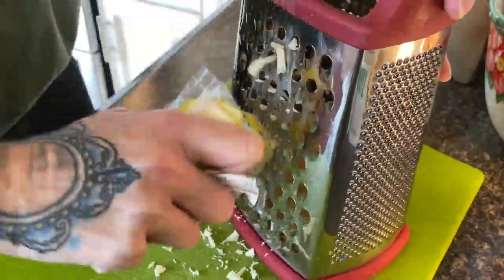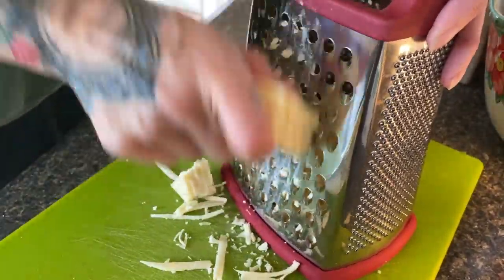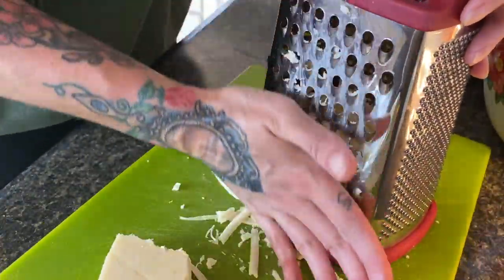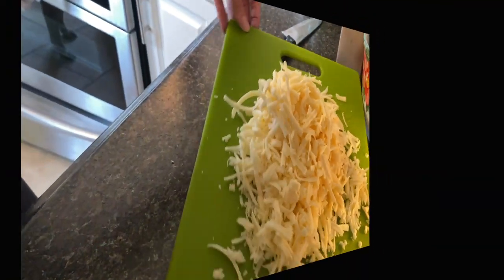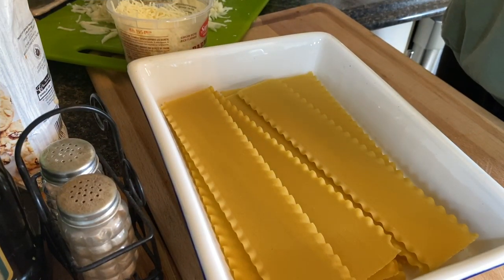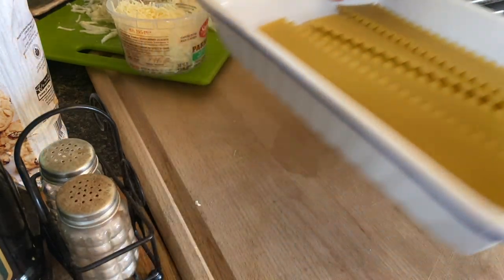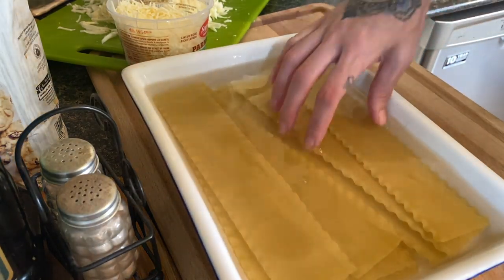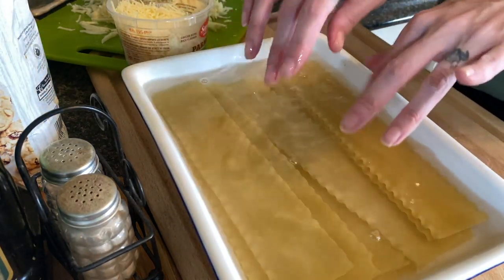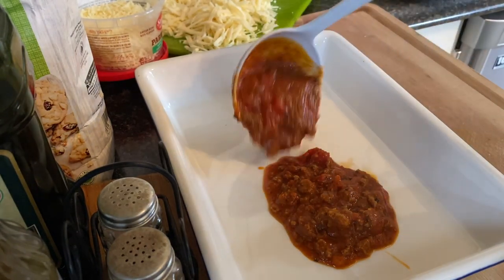Now I'm just gonna go ahead and shred up some mozzarella. You could use the pre-shredded bag kind if you want. For your noodles, go ahead and lay them out in the pan you're gonna use and fill it up with really hot tap water. Let them sit for about 15 minutes — it comes out perfect every time.